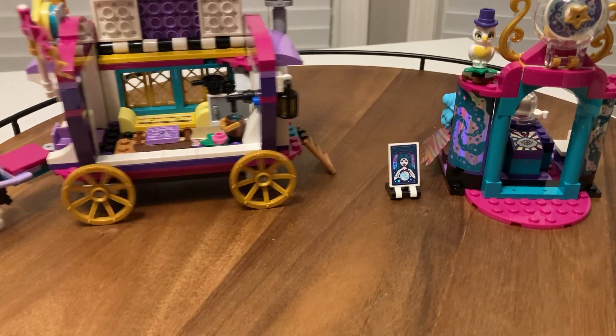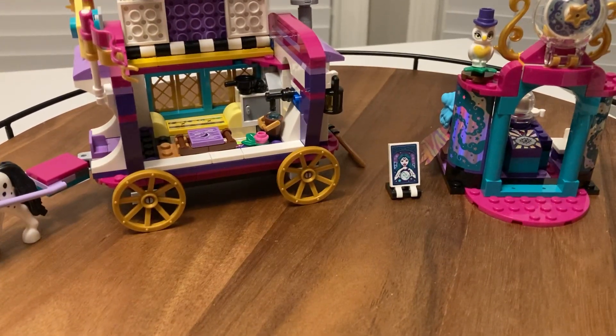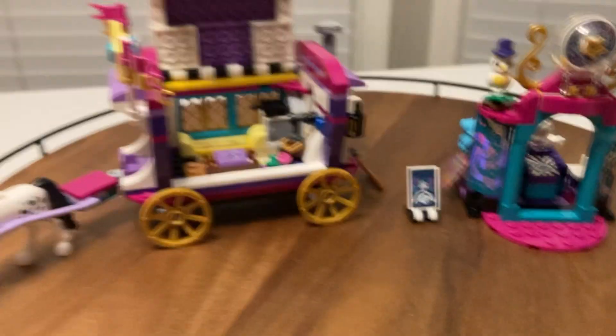This is all for the Lego Friends 41688 Caravan. I really like it — I like the idea. I've got some renaissance area stuff so I'm going to put that with it. Thank you for joining us for today's little adventure.